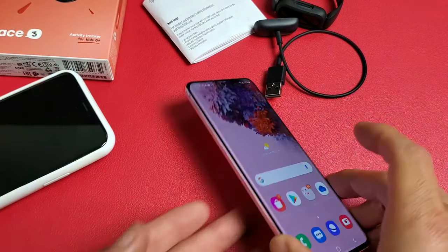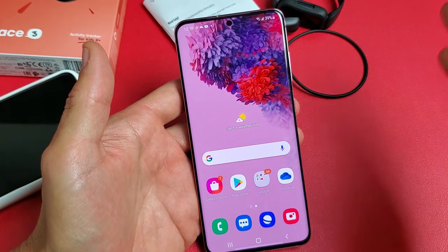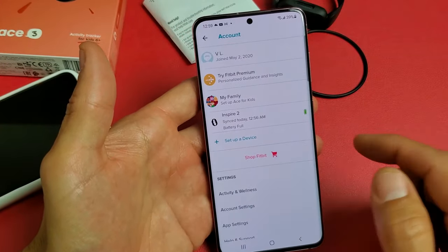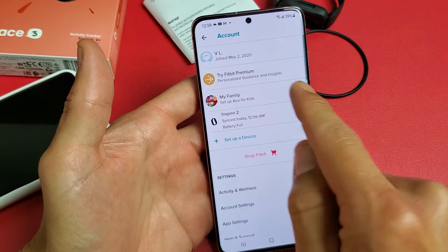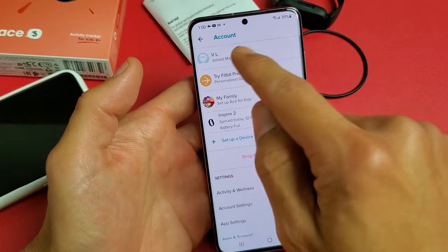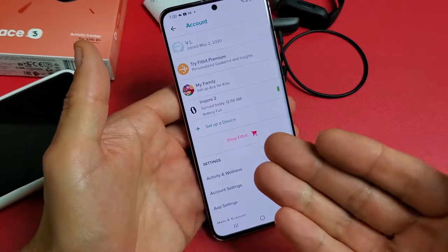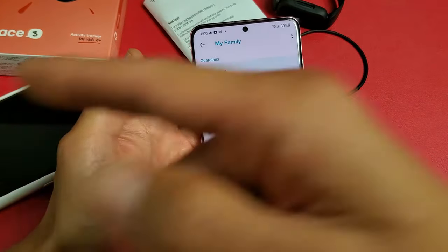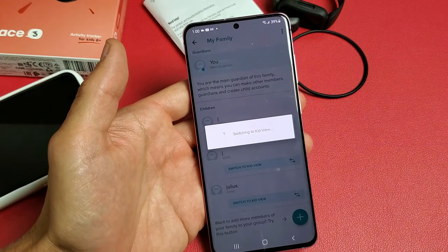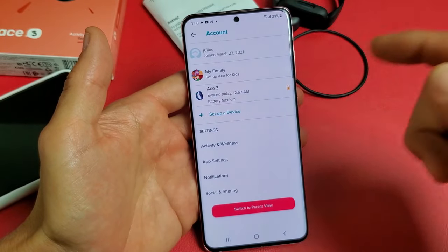So now we can leave it on your device as is, or if you want to set it up on your son's device so they have access to it too, both of you can check your kid's stats. If you want your kid to have their own Fitbit app on their device — this is an Android phone, by the way — all you have to do is download the Fitbit app to your kid's device, log in, and then go to My Family and switch to kid view for your son Julius. And this is his account right here on his device, showing his Ace 3.